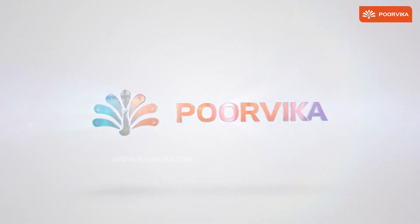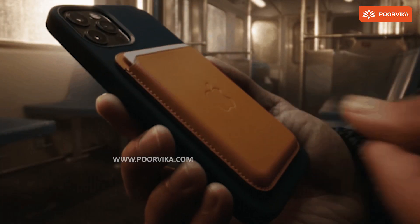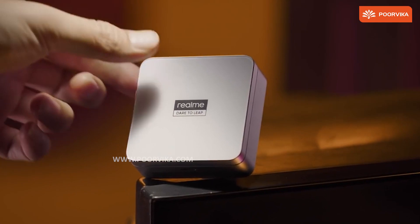Welcome back to Poorbika. In this video, let's take a look at the tech behind MagSafe and the new upcoming Android equivalent to the market called MagDart by Realme.